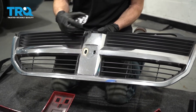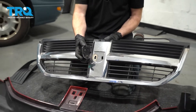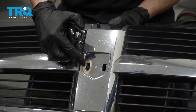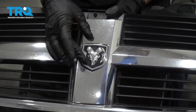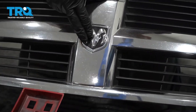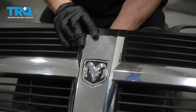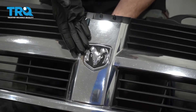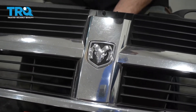Now we can get our emblem back into the grille. You want to make sure that you have your locking tabs lined up with the corresponding holes on the grille itself. Once you have it lined up, go ahead and press this in. Listen for a click from both sides, and then always come from the backside and give it a little push — you just want to make sure it's not going to fall out while driving down the road. This is nice and secure, so we can continue.